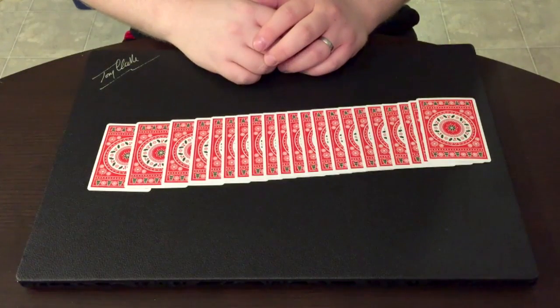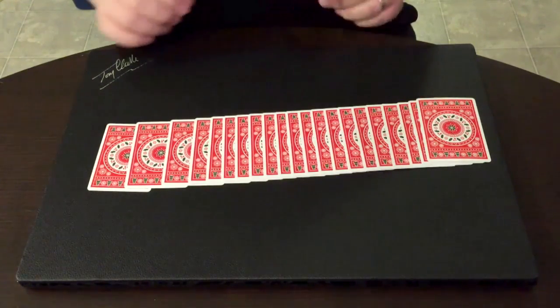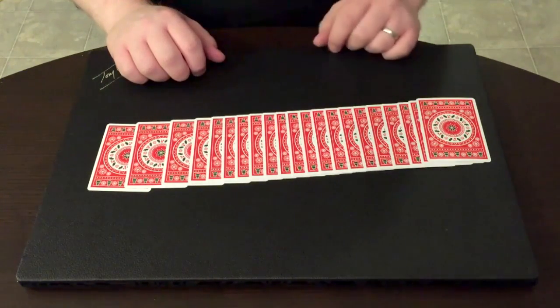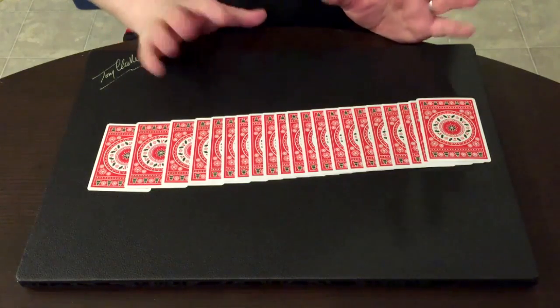Hey everyone, Kevin here and we are going to talk about how to use a packet of cards from your Christmas deck to make a Christmas gift box. This is a little origami project. You're going to need at least 21 cards — you might want to use 24. We'll talk about why the number later, but you're going to want to use at least 21 to make the box.